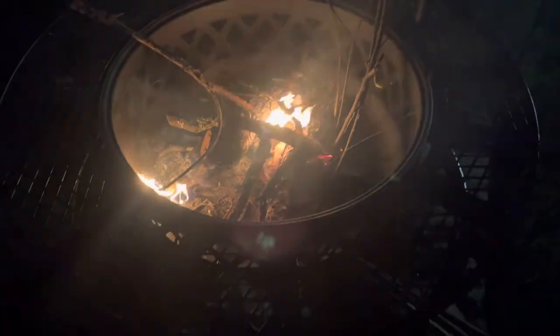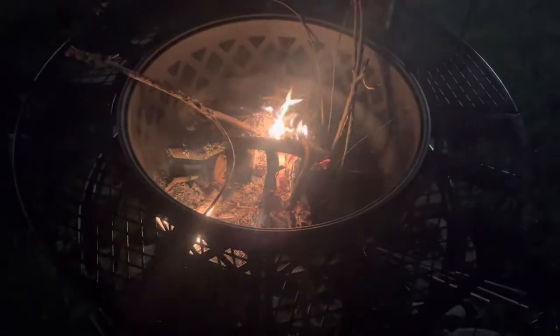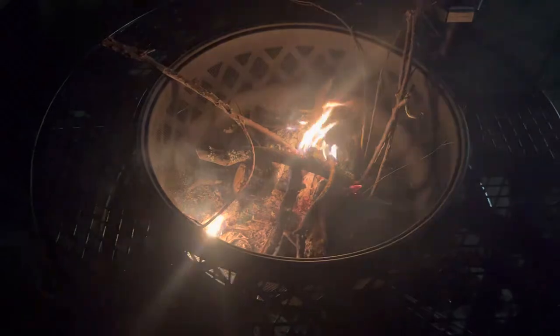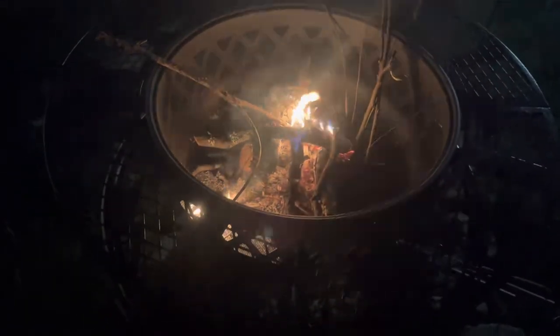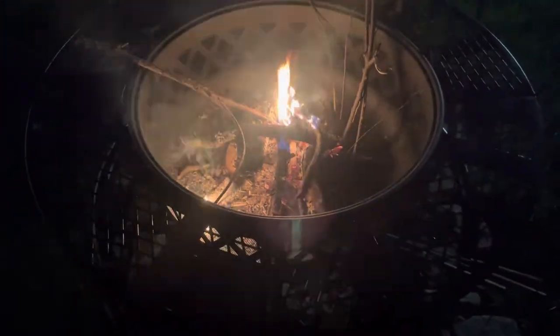This is a Bighorn fire pit from Tractor Supply. Like I said, it's $1.99, and it was super simple to put together. It was in a box — sometimes they have them set up and out where you just pick them up and take them home — but this was in a box so we had to put it together. It didn't take very long at all. It just seems like there's a lot to it, but there's really not.